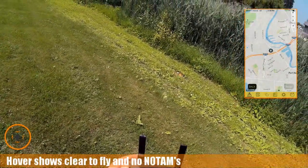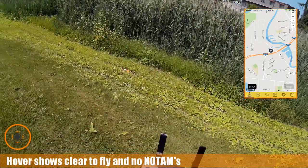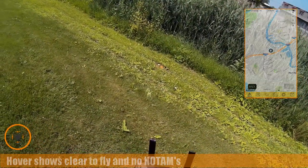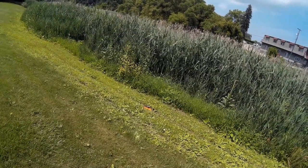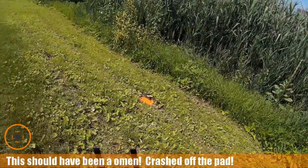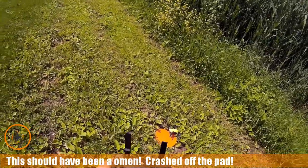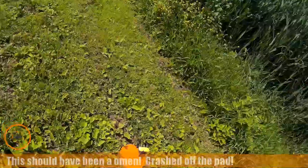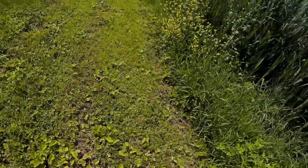I've already checked Hover and I'm clear to fly in this area, so I'm going to launch now and bring it up — and that's a problem. Cannot take off, so I'm going to very carefully pull this back; it slid off.